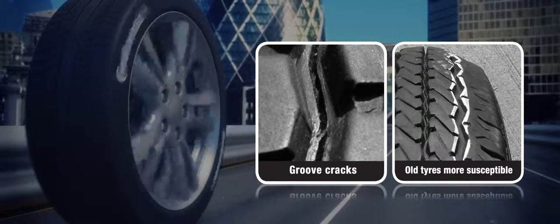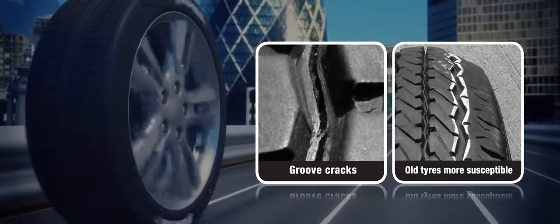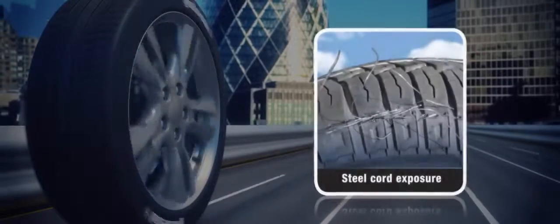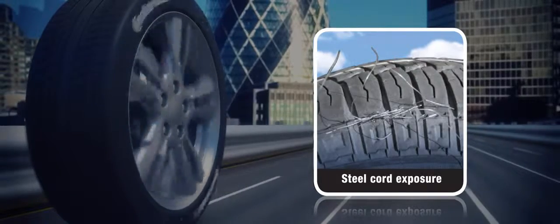Older tyres are also more susceptible to tread distortion. As well as cracking in the grooves, you should also look out for higher tread wear rate at the tyre shoulders, polishing of the external face of tyre beads, and in extreme cases you could see steel wires protruding through the tread edges.